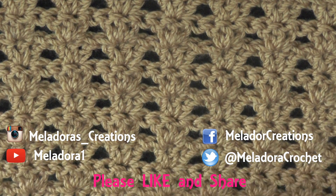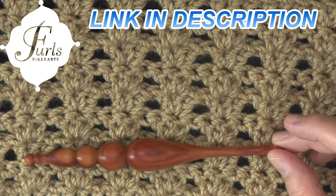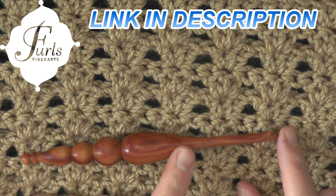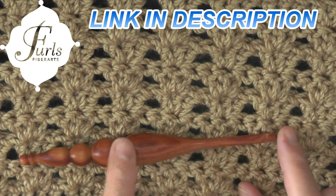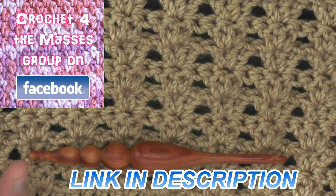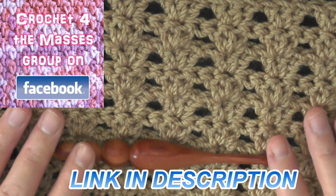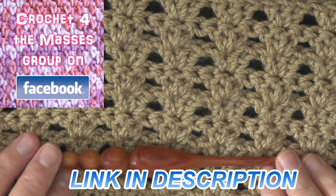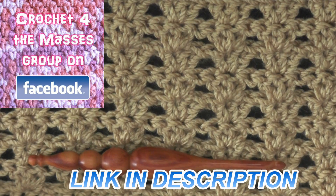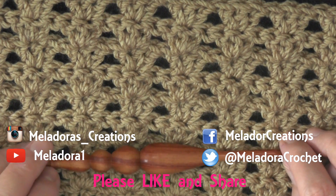I hope you enjoyed this tutorial — if you did, please don't forget to like and share, it really helps me out. This is the wooden Furls hook, and if you want to order one I recommend the elongated handle. Also, if you haven't joined my Crochet for the Masses group yet, you should — it's a great place to share pictures, find free patterns, or get questions answered. Thank you so very much for watching!